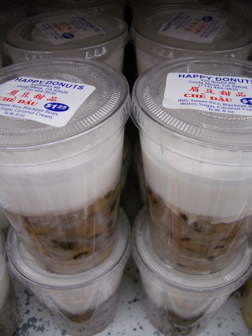Chè is a Vietnamese term that refers to any traditional Vietnamese sweet beverage, dessert soup, or pudding.